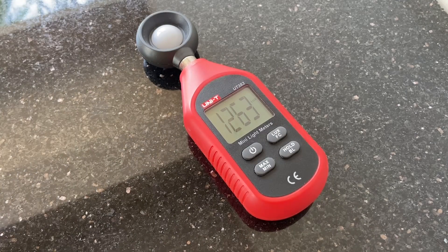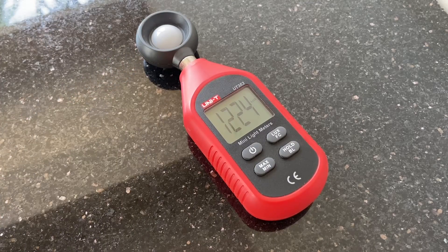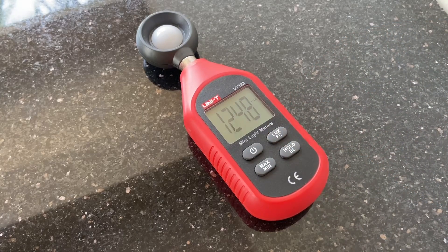This is a lux meter or light meter — what it does is measure the value of light falling onto this sensor area. We are standing in broad daylight and it is showing the luminous intensity value in lux. It also measures in foot candles, which is another unit. Purely out of academic interest, I am going to show you the difference in lux values between the stock bulbs and the upgraded Osram bulbs.